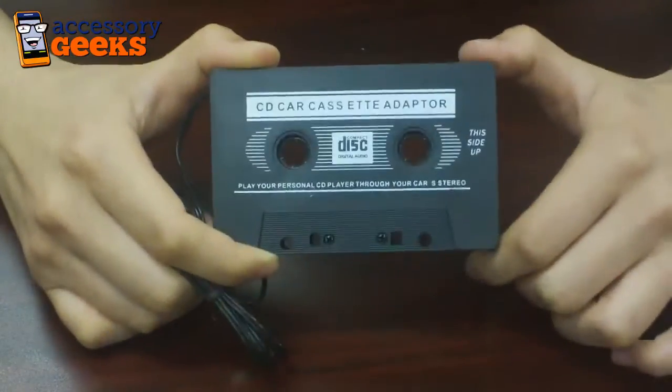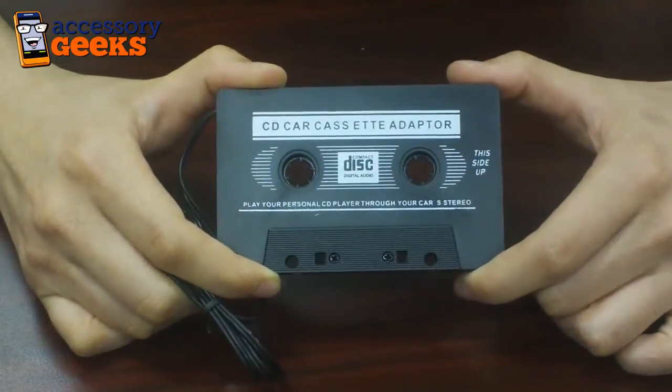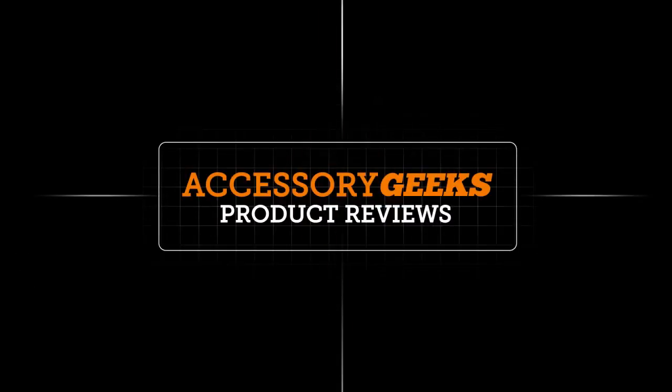So yeah, check it out. Let us know what you think and don't forget you got it from a geek.